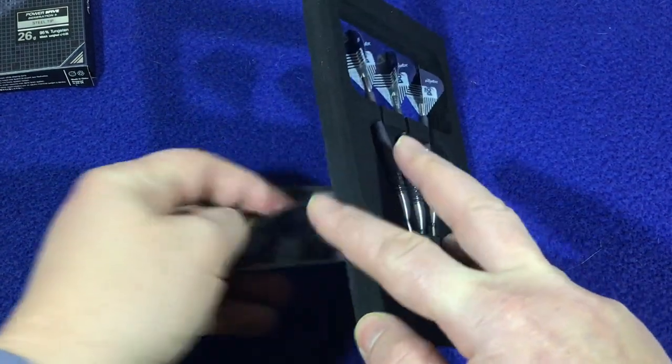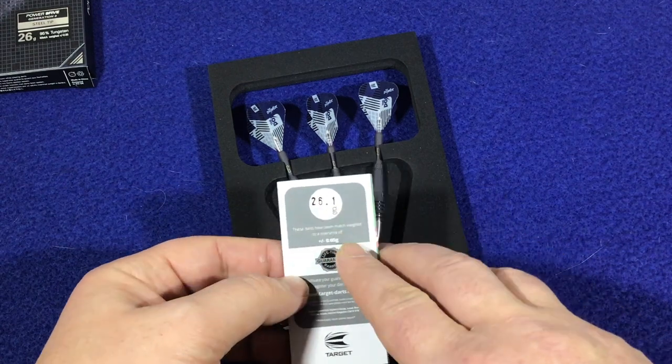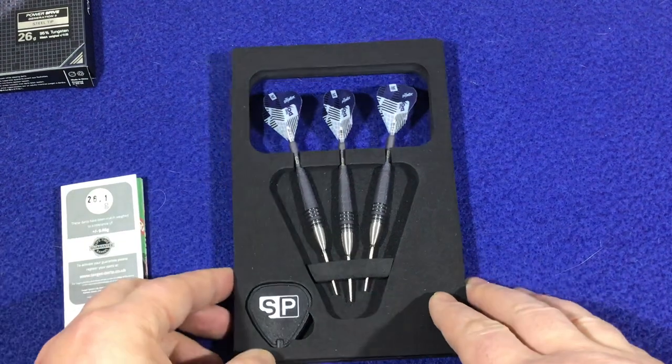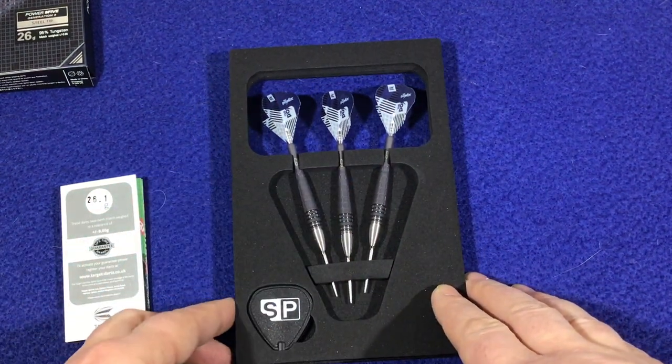From Target, it comes in a foam package and you've got your little insert sleeve there, and it tells you it's 26.1g per barrel. It also mentions the lifetime guarantee. You've got your 3 darts fully set up and your Swiss point tool down the bottom.